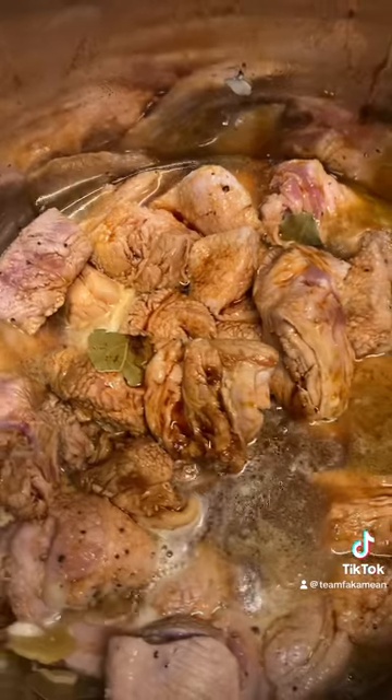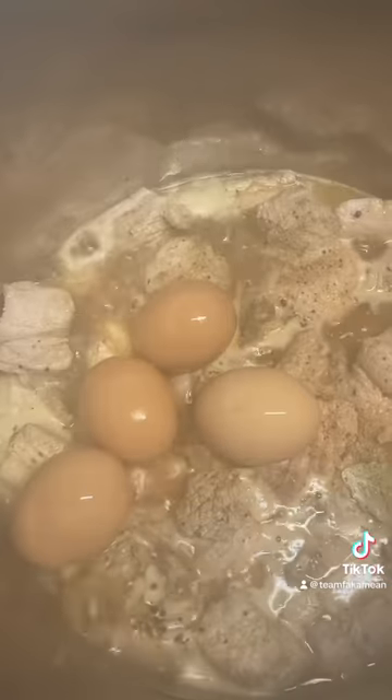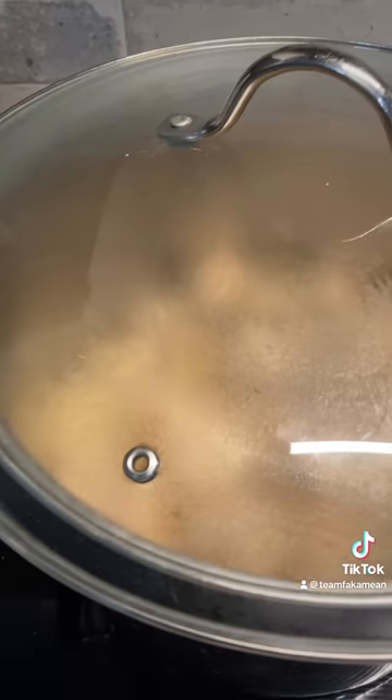Some guys like to put sugar — Uncle doesn't like sugar, I want to let it sweeten on its own. I'll try it now. I'm going to put some eggs inside to cook with them. Then we let them cook and make them come soft.